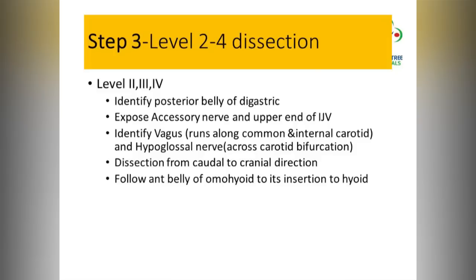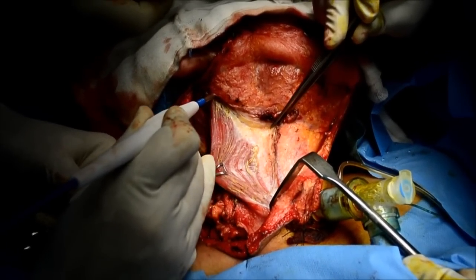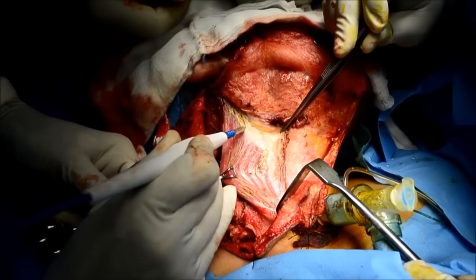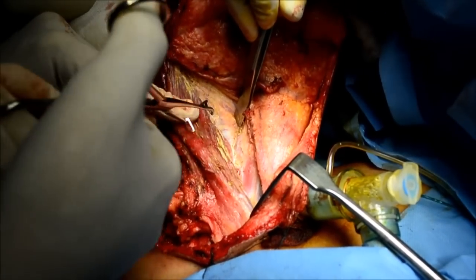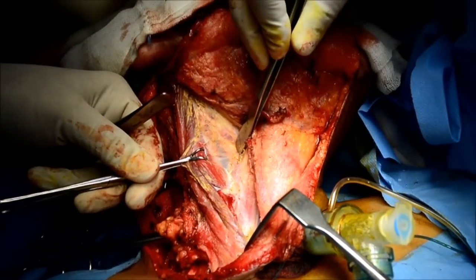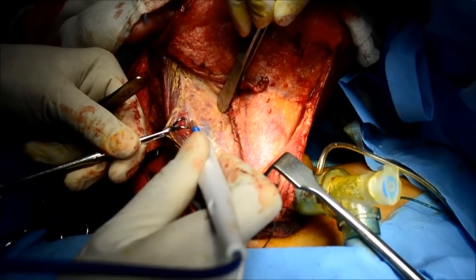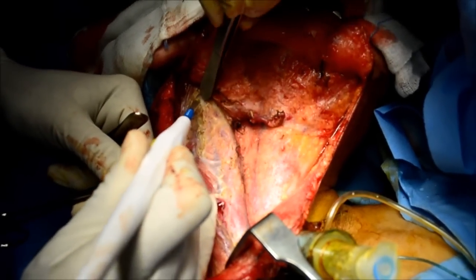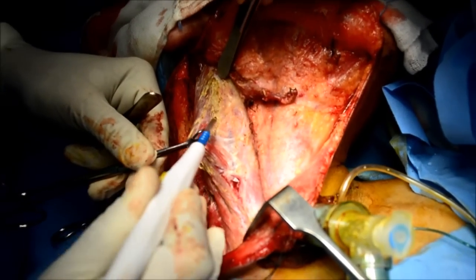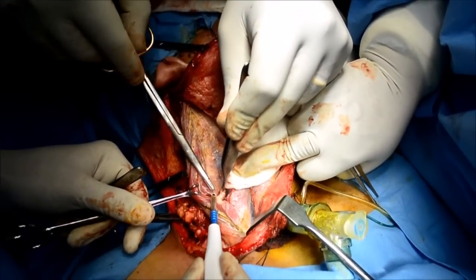Once that is done, the third step is to clear the lymphatic levels two to four. The sternocleidomastoid is hugged and a retractor is used to give counter-traction. You slowly start the dissection from the apex, go lower down, and be constantly vigilant about the accessory nerve. Your assistant gives counter-traction and you hug the sternocleidomastoid muscle.